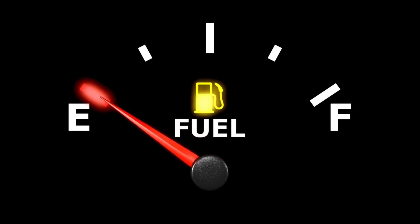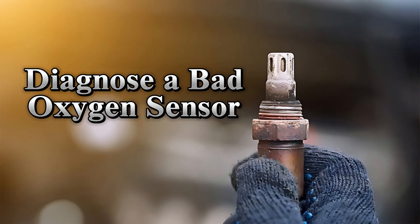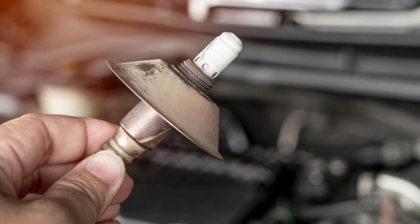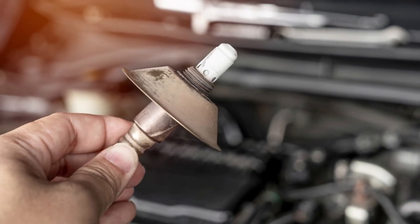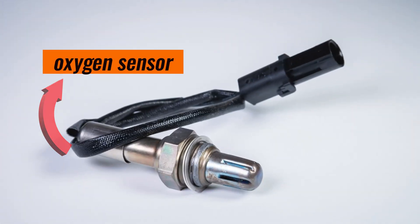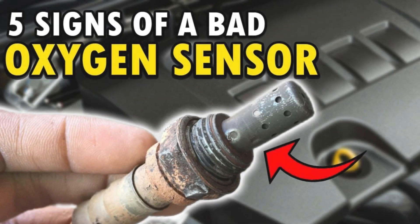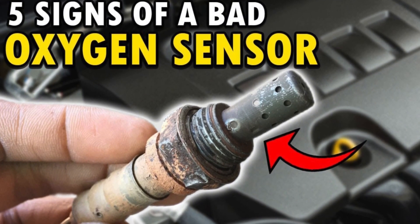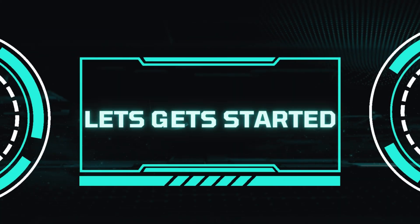Today we're diving under the hood to talk about a crucial component in your car's engine: the oxygen sensor. This little guy plays a big role in your car's performance and fuel efficiency. We're going to cover the common signs that your oxygen sensor is on the fritz, how to improve fuel economy and performance, and what you can do about it.